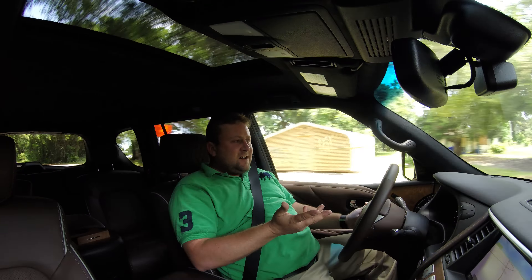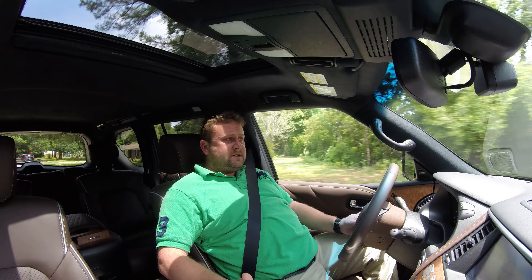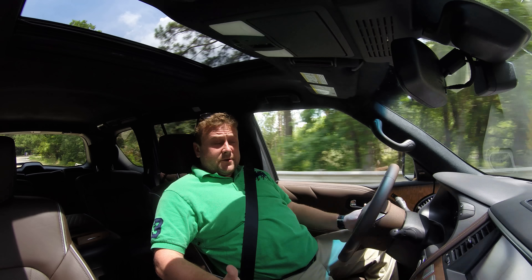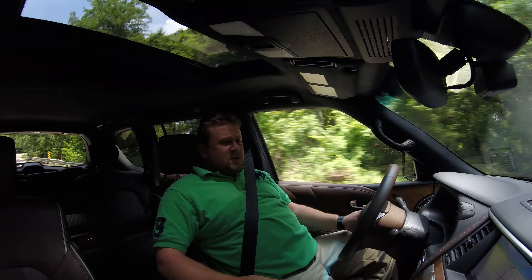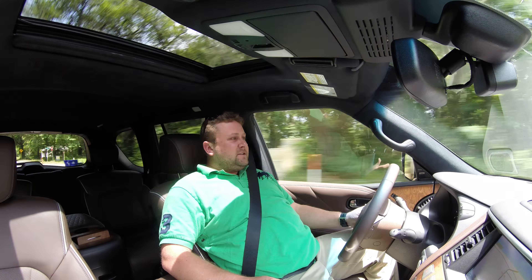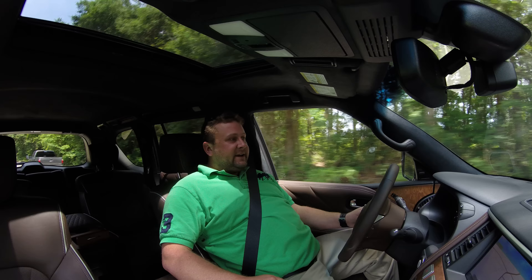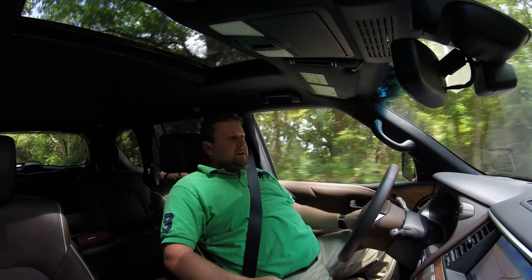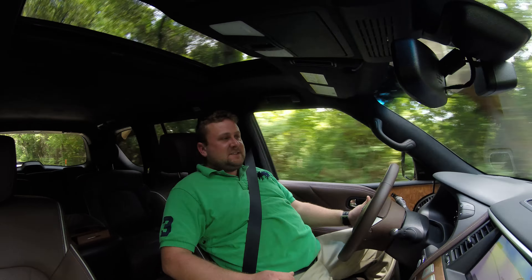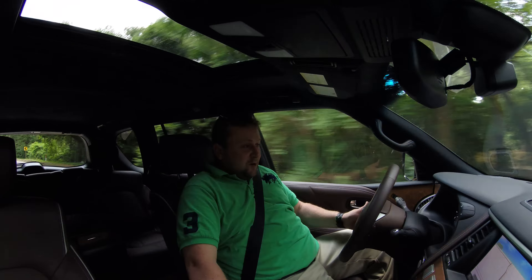One thing I've noticed — it doesn't kick down in that scenario. We were hard on the throttle and it still kept us in second or third gear, which is fine. I mean, there's plenty of torque. It's just that the transmission — this seven speed, though very good and very responsive — sort of has its own decisions set in stone. It's not always going to kick down in scenarios like that.